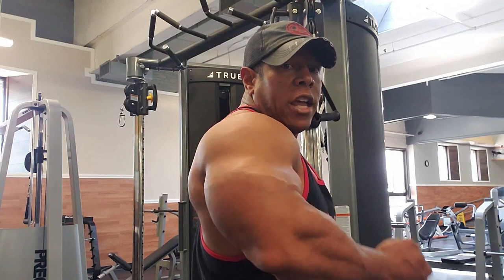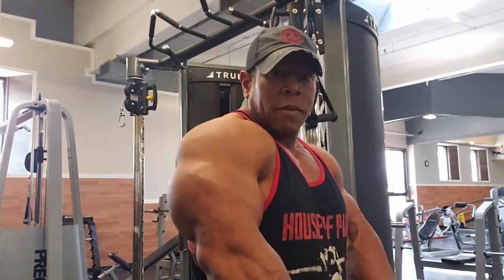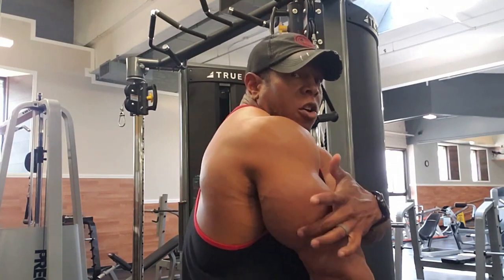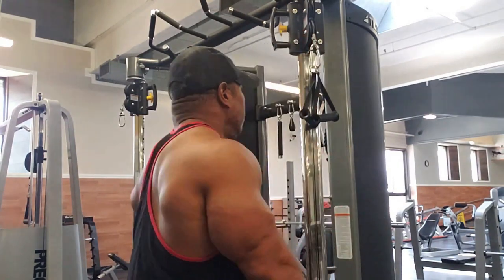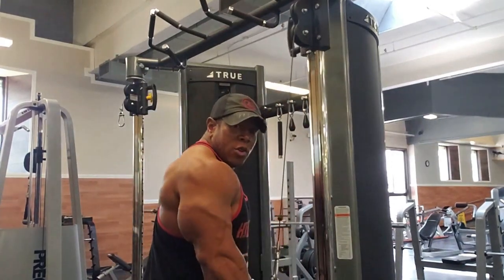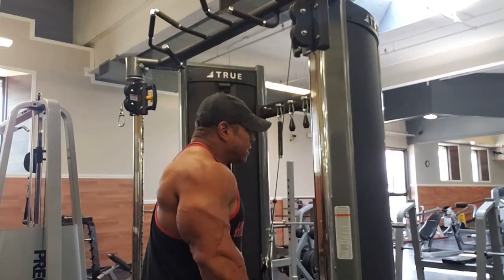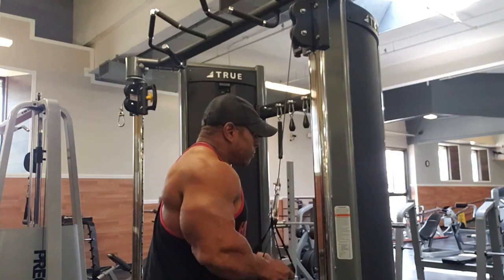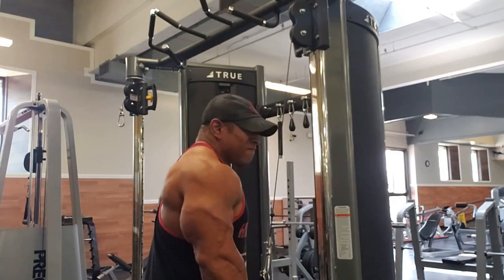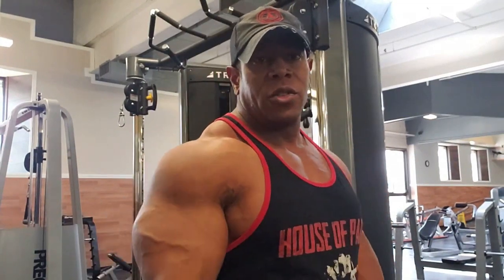Forcing them out activates the long head of your triceps. Once you pull down fully, force them out for the contraction — long head, short head on the outside. Down, spread out, boom — get that contraction. Always go for the contraction first; the strength and weight will come up with contraction. All other things are secondary.